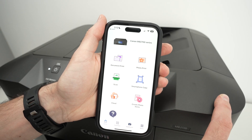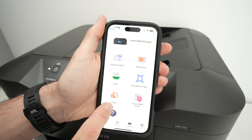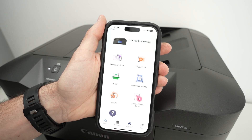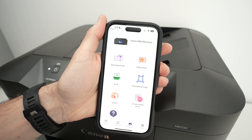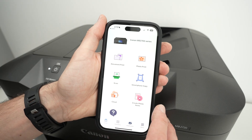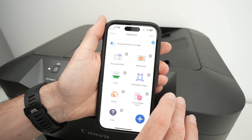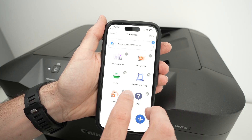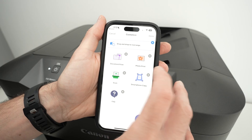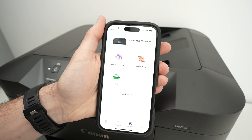'Cloud' means you'll be able to save the scan results to the cloud — Dropbox, iCloud, and so on — but it's not very useful because you probably already have an app for that. 'Create Photo Item' is something not many people will use. At the end you have 'Customize,' where you can delete options that aren't helpful and keep only what's important. Press done, and the main screen will be less cluttered.